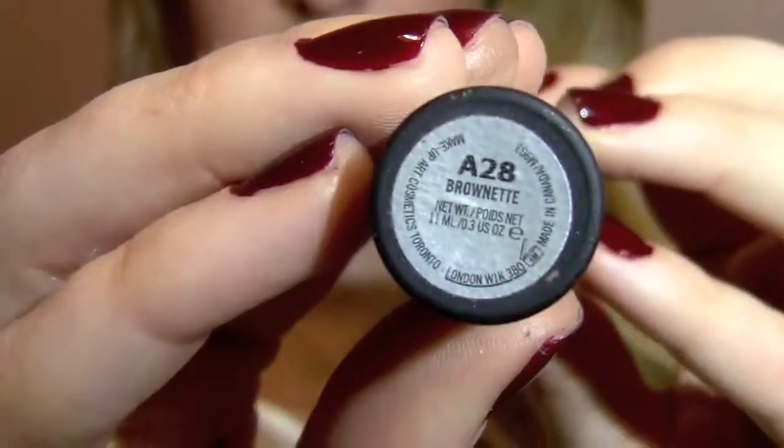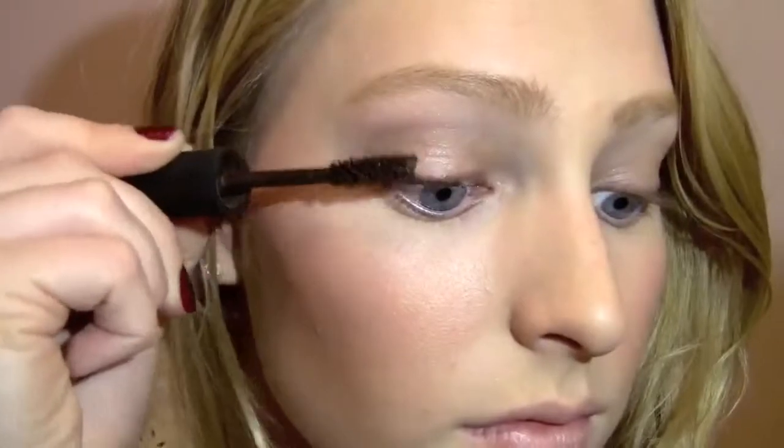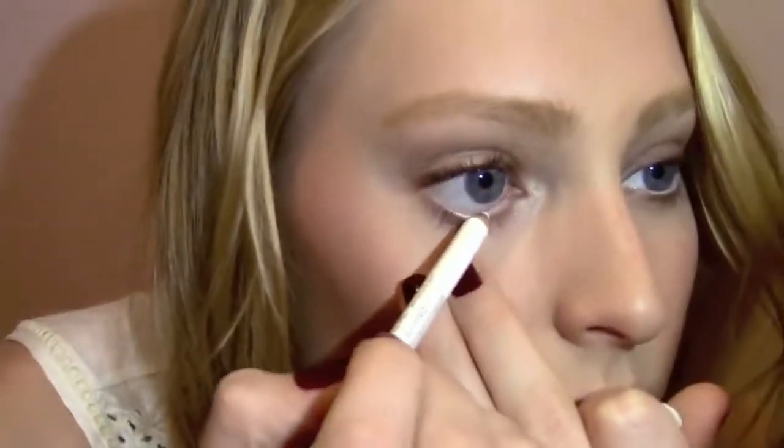Next, I'm taking my MAC mascara, and this is in brown. I really love this mascara — it helps your eyelashes be really separated and it's not clumpy whatsoever, so that helps it look a lot more natural. I'm applying about two coats of that. I also realized I wasn't filming for the next part, so I re-filmed it. I'm putting white eyeliner onto my waterline and then applying that same brown mascara onto my bottom lashes.